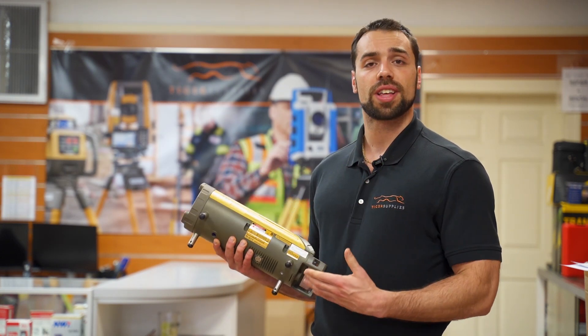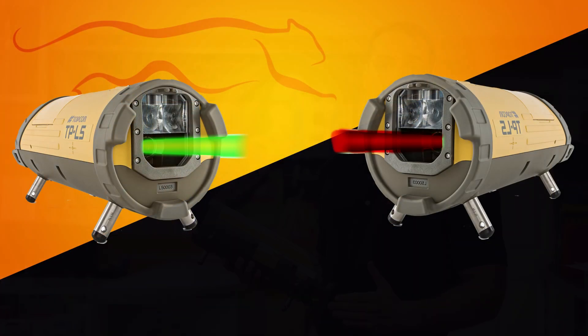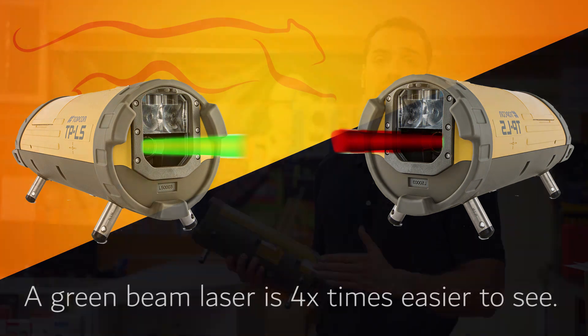Now let's talk about some of the features that are going to dictate price. The first being whether you need a green or a red beam. Most guys really do prefer the green beam because it's much easier to see in broad daylight conditions.